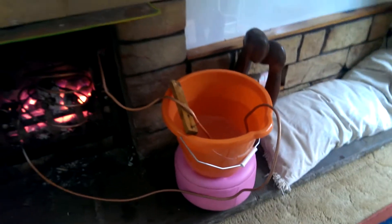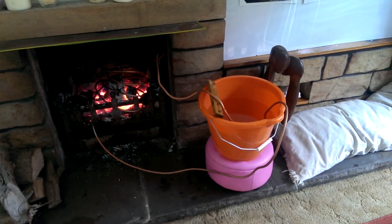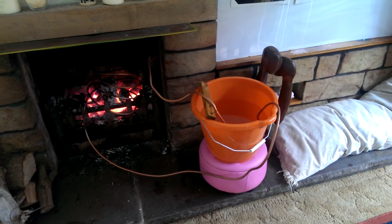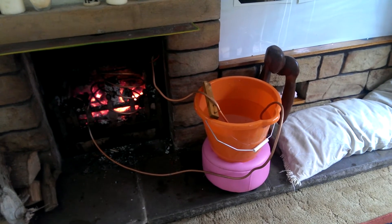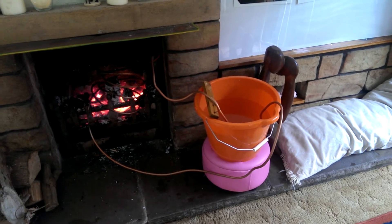What you can hear is bubbling away, making hot water. So we've proved that we can get water to travel in one direction and we can get it hot without using a kettle.